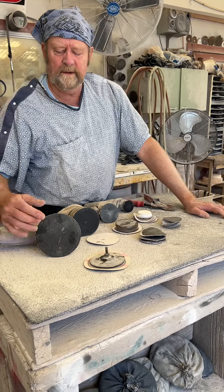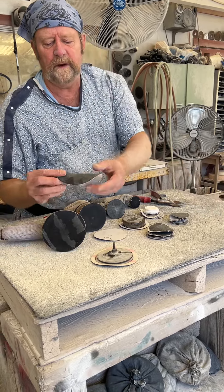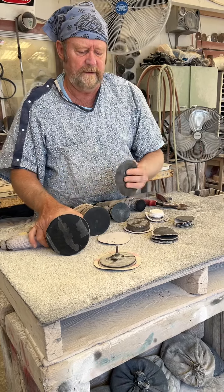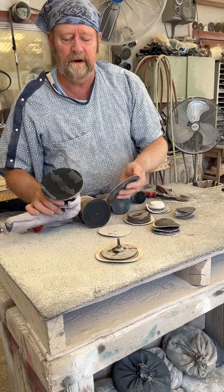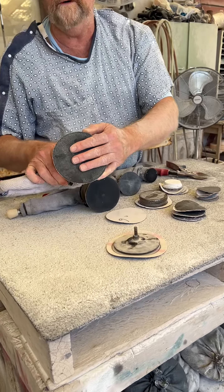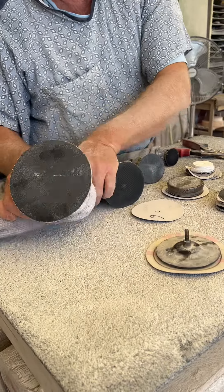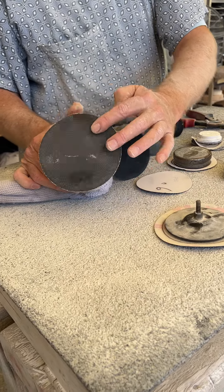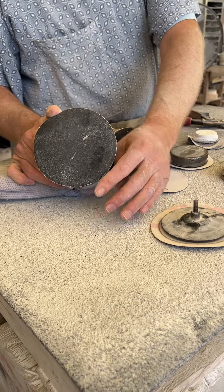For stone work we use silicon carbide sandpaper, which now velcros onto the pad for the tool. What happens is on the bigger sizes, this wears out around the edge.